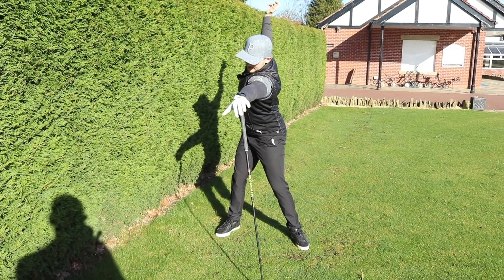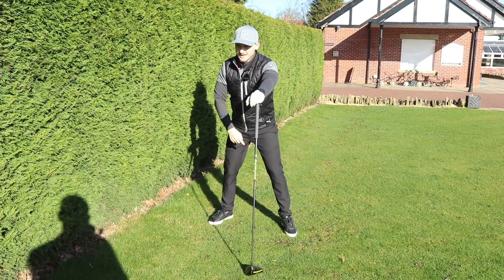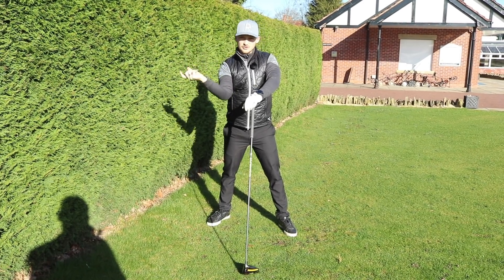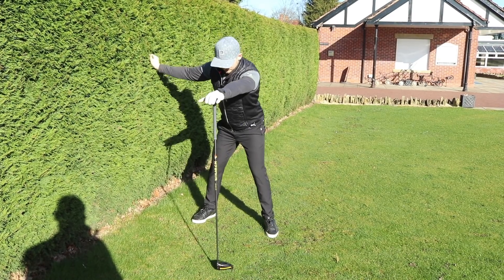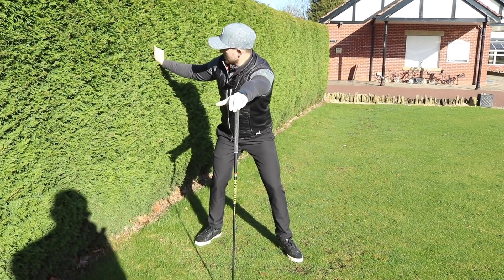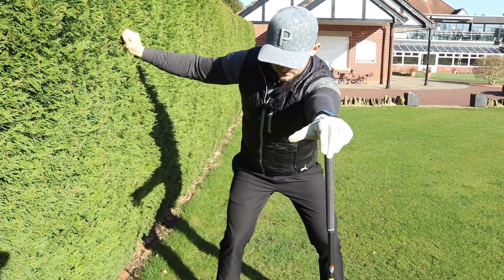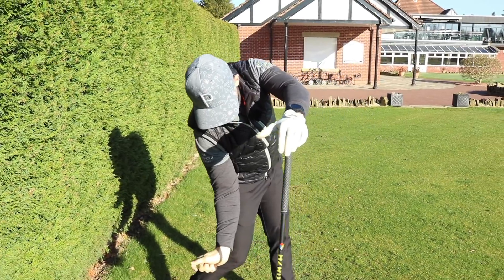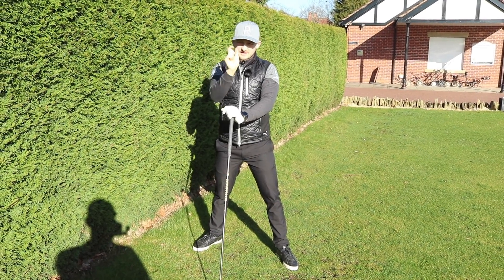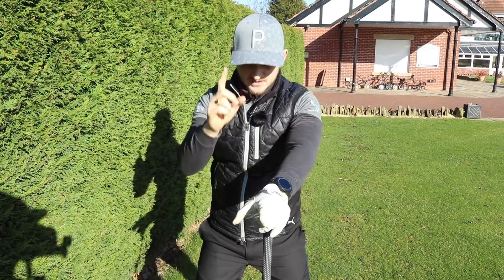Turn to the top. Many people in the downswing are working over with no separation, right arm working like this. What we really want is in the downswing the right arm working in front and the shoulder making this sort of external rotation. Grab the bush, turn it to the top, start your downswing, and at this point turn your wrist clockwise and then pull the bush. The lower half goes and lets it come in front.